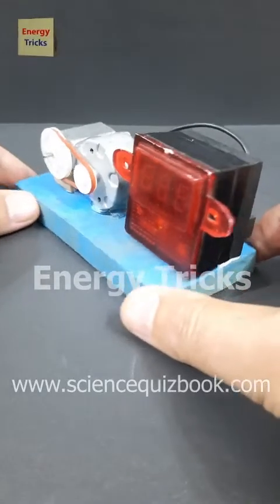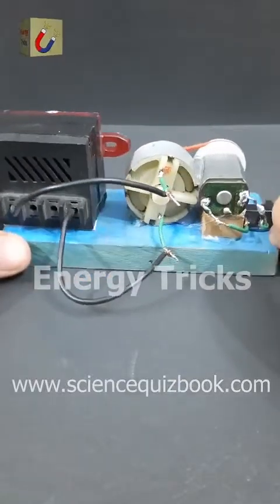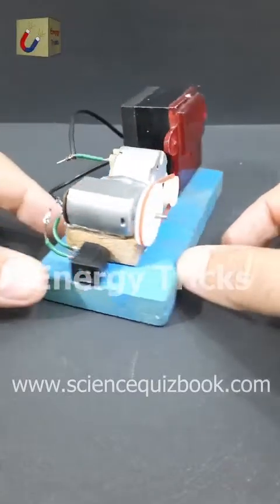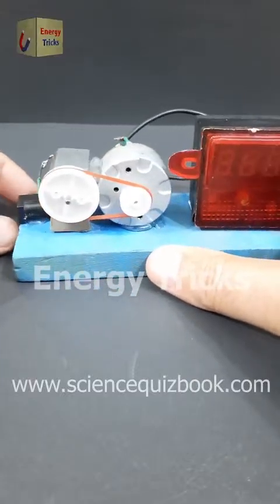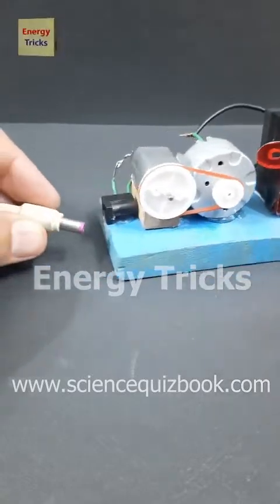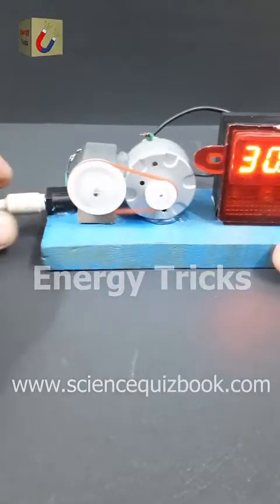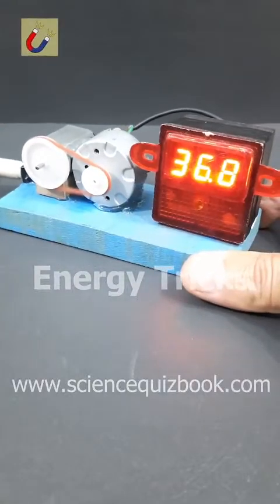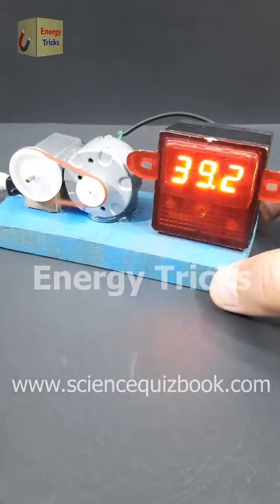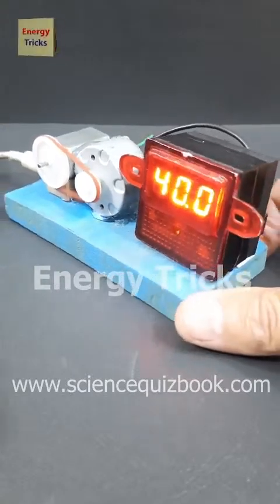Something unbelievable just happened — I managed to generate 38V from a simple 12V motor. I mounted two DC motors on a wooden platform: one is a 6V motor, the other a 12V motor. I attached a large pulley to the 6V motor and a smaller pulley to the 12V motor, connecting them with a rubber band like a belt. When I powered the 6V motor using a 12V battery, it spun rapidly and drove the 12V motor like a mini generator, producing a shocking 38V of DC power. Can you figure out the science behind this?